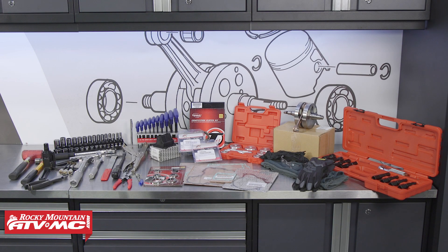To do this job you're going to need a basic set of hand tools, torque wrenches, and a variety of specialty tools — we'll talk about those as we do the job. You'll also need gloves, safety glasses, and rags. As for parts, we offer a big variety here at Rocky Mountain ATV MC, and we've chosen to use a number of different manufacturers to make this rebuild more cost effective. Always refer to your OEM service manual for more safety information, proper procedures, and torque specs.